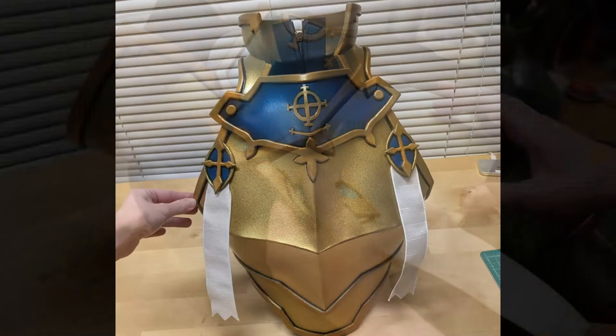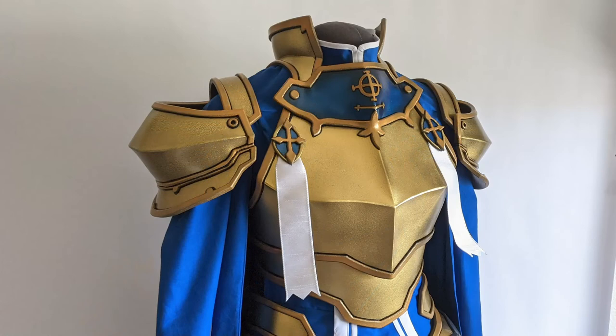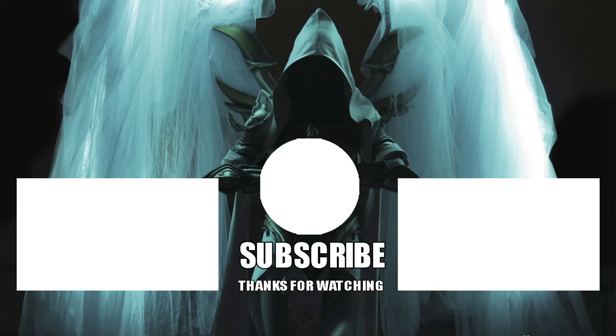Congratulations! Your breastplate is now finished for your Alice cosplay! Thank you guys so much for watching this cosplay tutorial for the breastplate for Alice from the anime Sword Art Online Aliceization. If you found this video helpful, let me know in the comments, like the video, and subscribe to the channel. Also a big thank you to my supporters on Patreon who helped fund this cosplay tutorial — go check it out for early access blueprints and tutorials, and I will see you for my next cosplay tutorial!